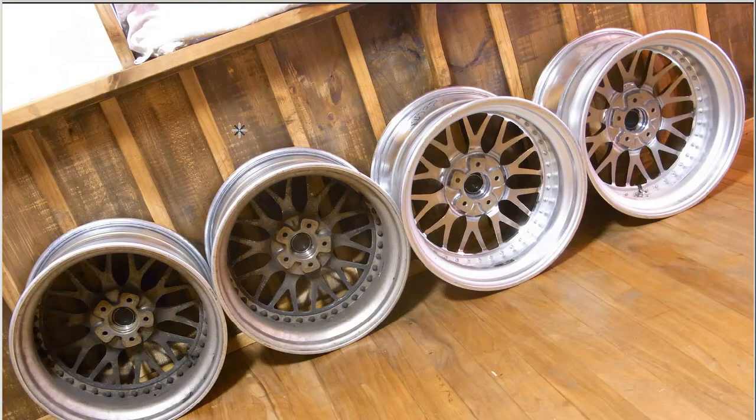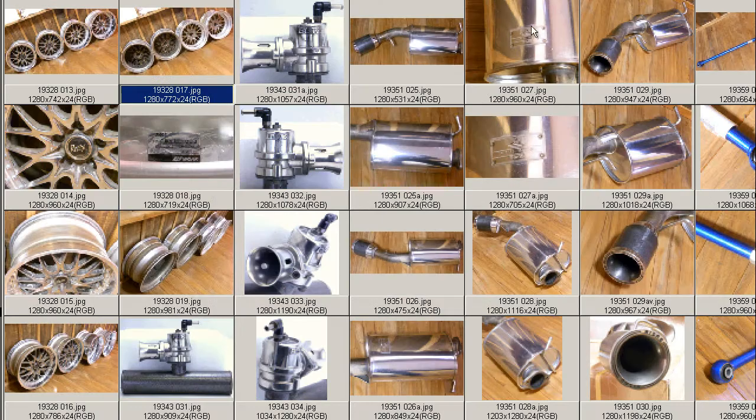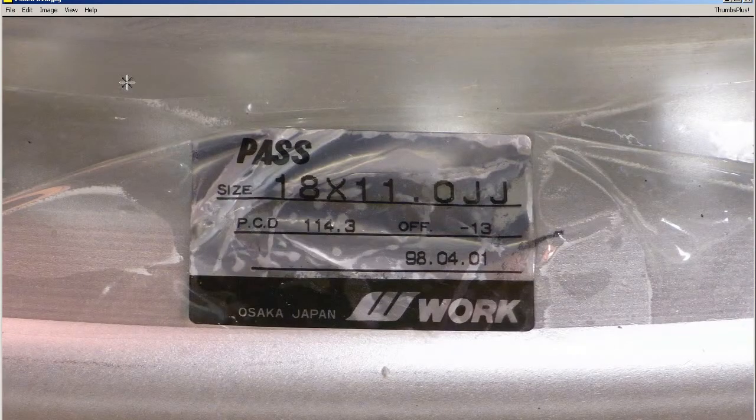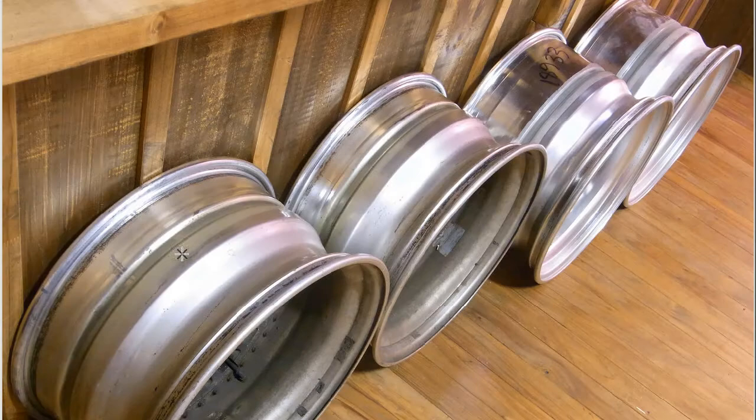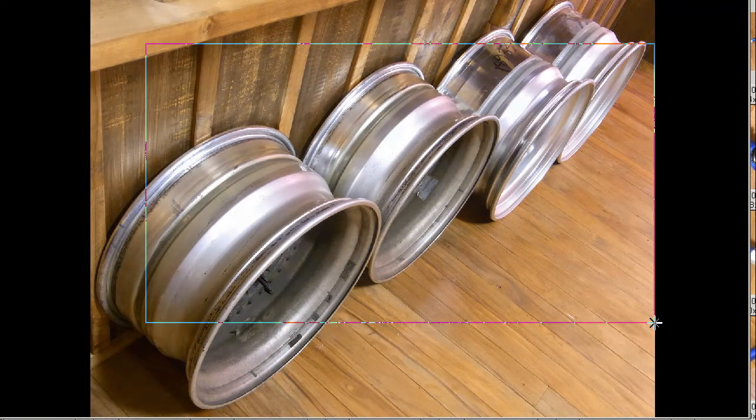Running on to some further photos — back of the wheels. You can see structurally in good condition. You can see the difference in condition: very shiny on the 11Js and slightly darker on the 10Js. There's a sticker inside the 11Js: 18x11J, PCD of 114.3, offset of minus 13, made by the Work company of Osaka, Japan. Very famous wheel maker. Looking at the top, you can see the rims are structurally very sound — no problem at all structurally.